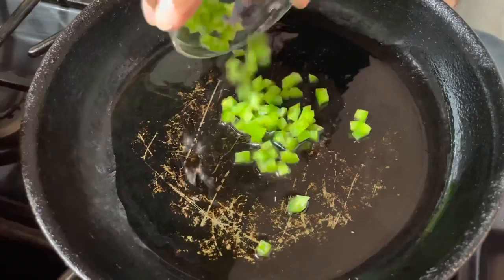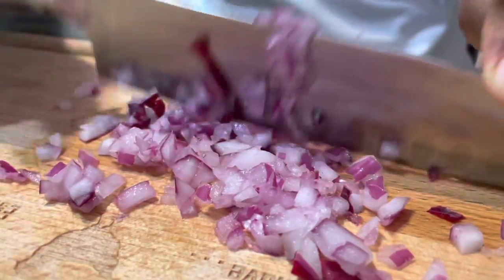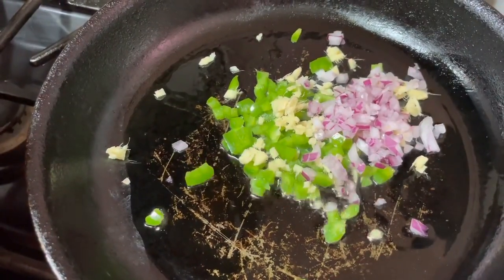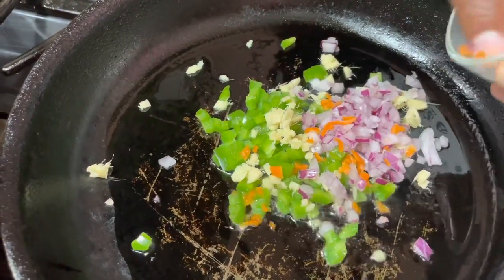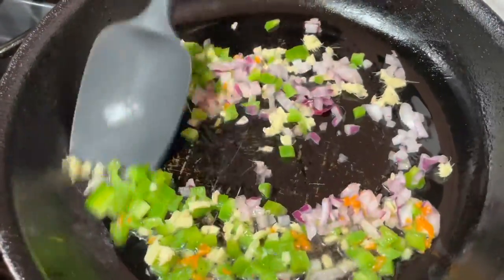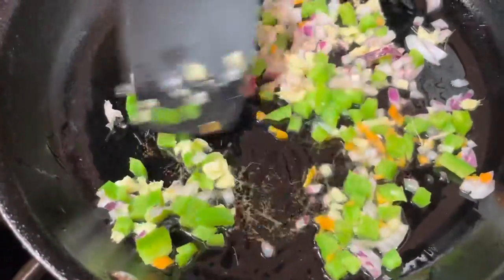We're going to add these veggies — I dice them really fine. You don't want big old hunks of veggies in this mash. We're going to cook everything down until translucent. This is going to be so tasty. This is going to be the base that our Chilean sea bass is going to be sitting in. We're just going to cook this until translucent and softened, then set it to the side.